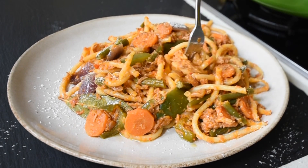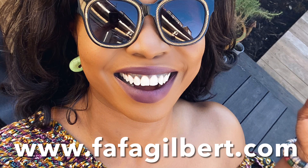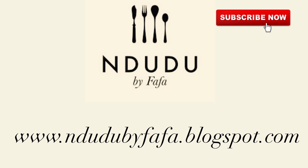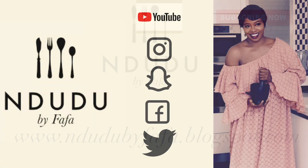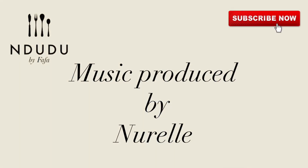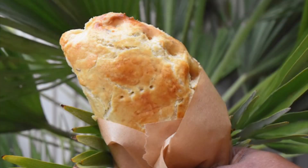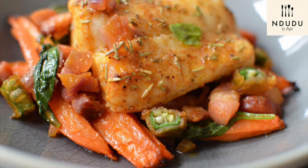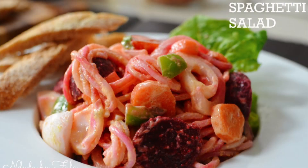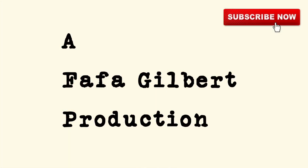I'll leave the list of ingredients and measurements on my blog, fafagilbert.com — do check it out. I've also got more incredible recipes on my other blog, ndudubyfafa.blogspot.com. You'll find me on Facebook, Instagram, Twitter, and Snapchat as Ndudubyfafa. Thank you very much to Noelle for my theme song. Take care of yourselves, be nice, be beautiful, and thank you very much for watching — I love you. It's home.